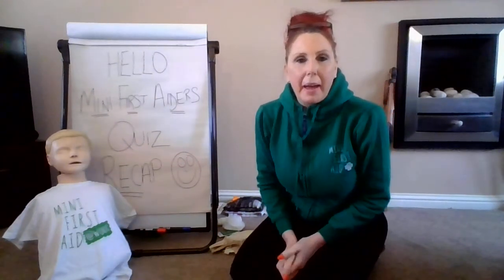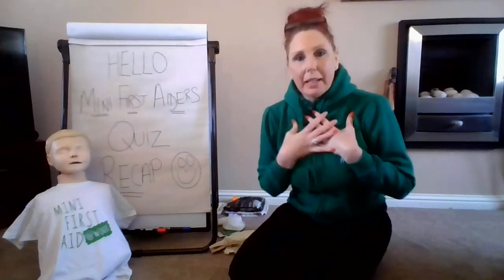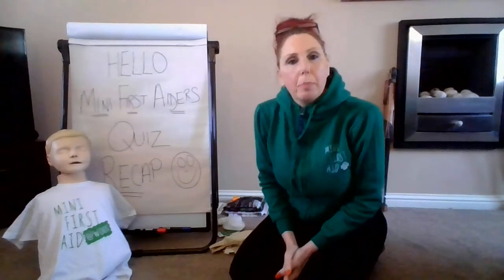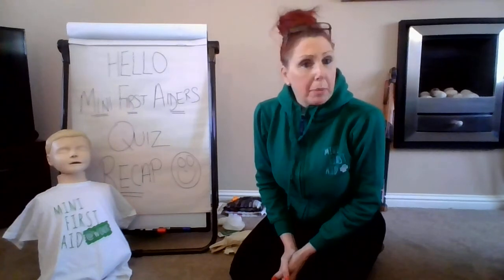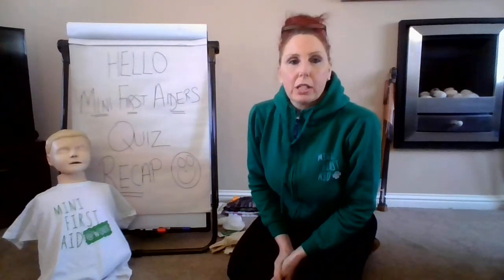Hi, welcome Mini First Aiders. I'm guessing you've done the online quiz and this is really just to cement what you've just learnt. My name's Sarah, I'm from Mini First Aid, and this here is Freddie. Freddie's going to help me do some of the practical work we're going to be looking at today. I'm going to keep it as short as I possibly can, so let's go through those subjects.